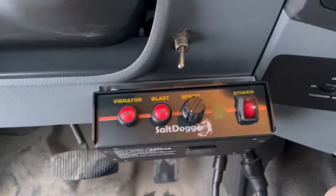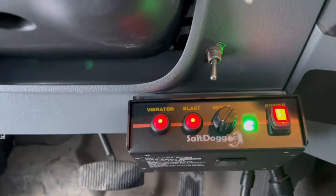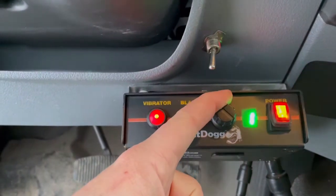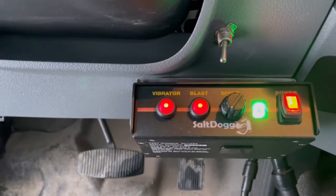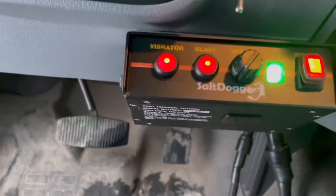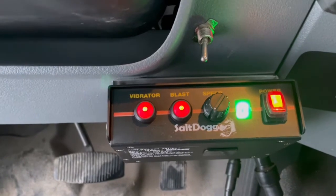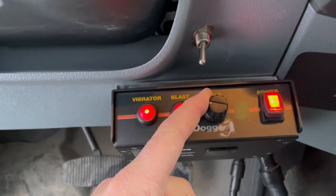This controller right here — in my opinion it's crap. It has to go through that whole cycle before you can actually use it, and if you run it on anything higher than a one, you literally just blow the salt out in a pile. You literally have to run it on one or you're just wasting your salt.